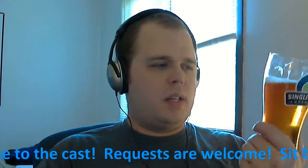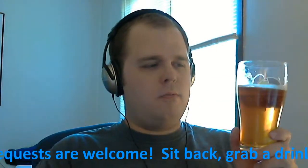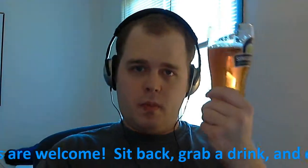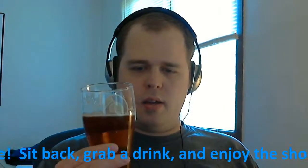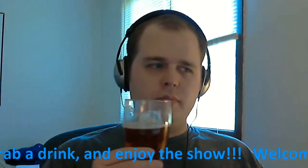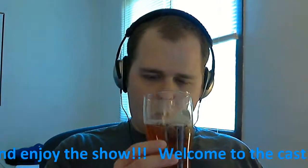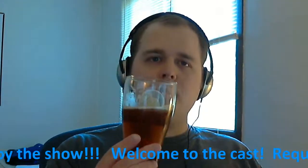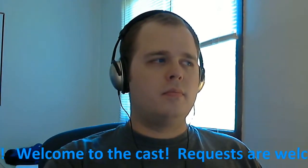I would say this is a pretty good beer. If you like Oktoberfest styles of beer, add this one to your list. I'd probably give this a 4 out of 5. It's pretty good. Alright, see you next time. Thank you.